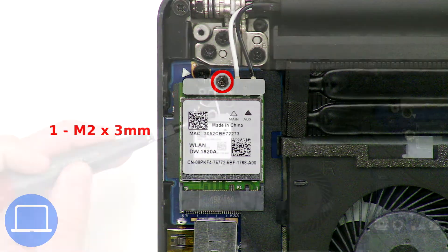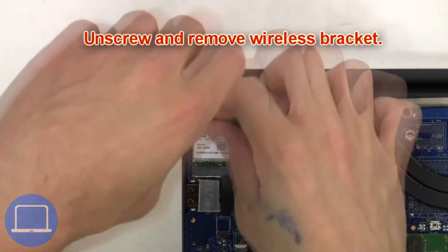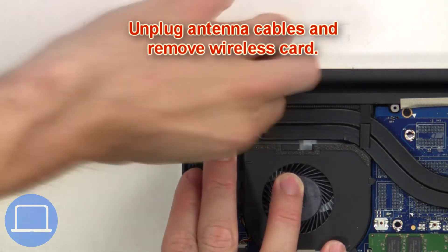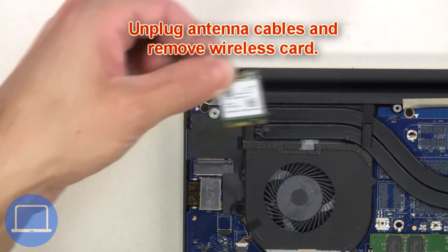battery. Next, unscrew and remove the wireless bracket, then unplug the antenna cables and remove the wireless card.